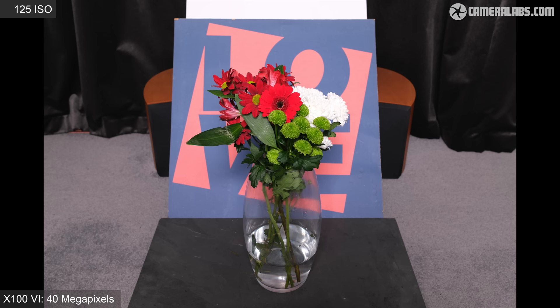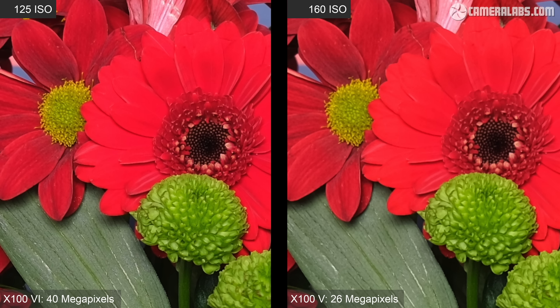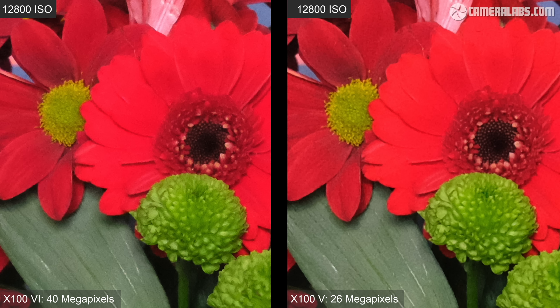The sensor in the X106 has a slightly lower base sensitivity of 125 ISO versus 160 on the previous generation. Starting with both cameras at their respective base sensitivities, you can again see a mild boost in detail from the 6 on the left. As I increase the sensitivity one stop at a time, the image on the left gradually softens, while the V on the right does a slightly better job at retaining details. Approaching the highest sensitivities from 3200 ISO onwards, the V begins to match or even exceed the detail of the 6 — though this is serious pixel peeping, and I wouldn't notice much difference at common reproduction sizes.